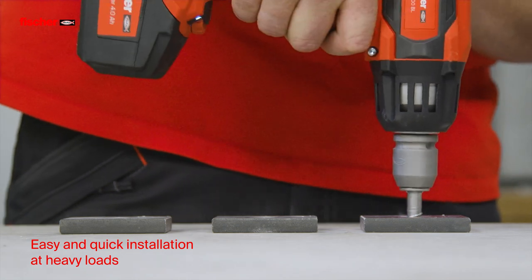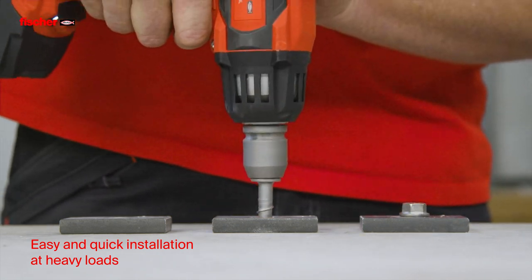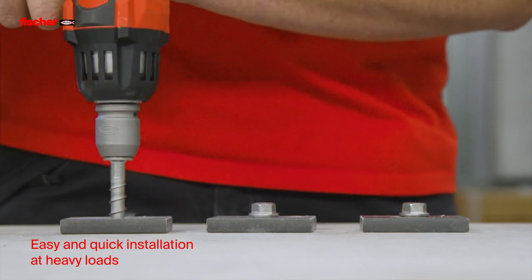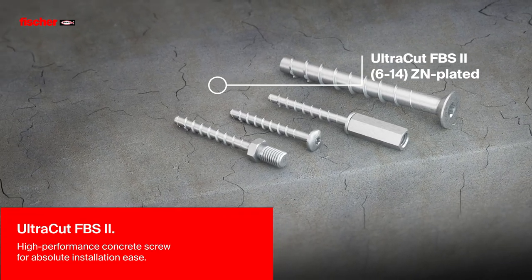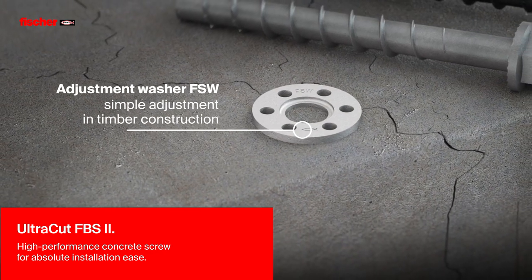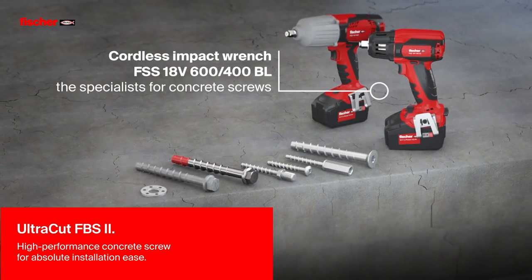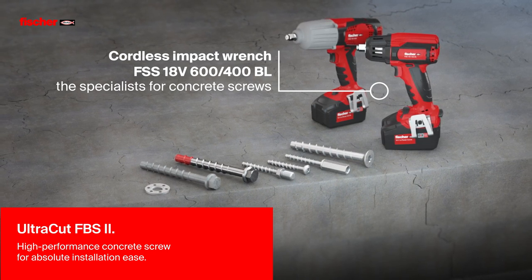Fischer Concrete Screws for quick and easy installation at heavy loads. Fischer Concrete Screw Ultracut FBS2: the high-performance concrete screw for absolute installation ease. The Adjustment Washer FSW for easy adjustment in timber construction. The Fischer Cordless Impact Wrench FSS 18V 600 and 400BL — these specialists for concrete screws.